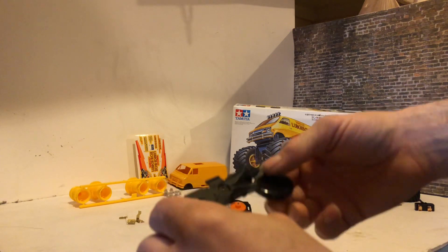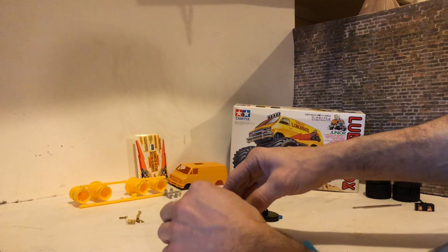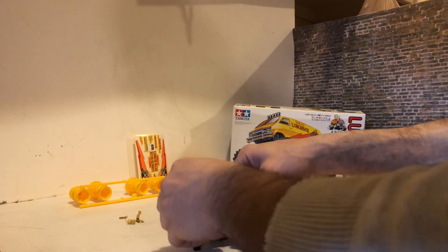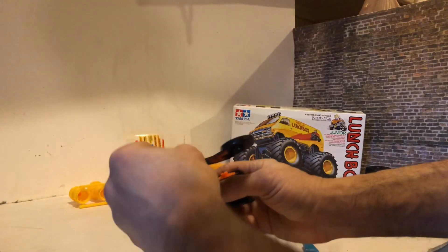Now the cover goes on, and what's nice is everything just snaps together with very few tools really needed to build these. It just slides in and snaps.